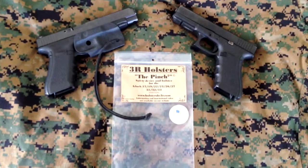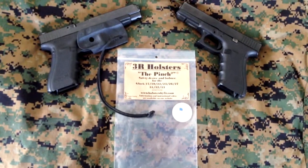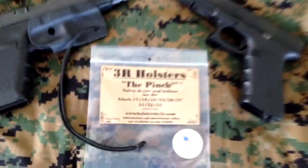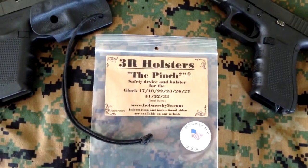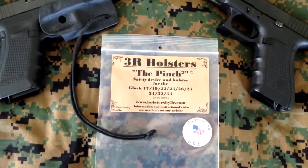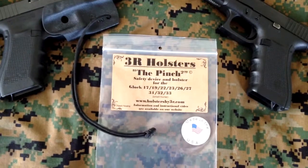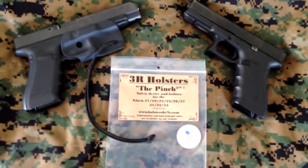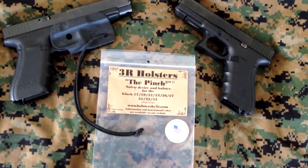So what we got here is a new holster. It's the 3R Holsters, the Pinch 2. It's a safety device and holster for the Glock 17, 19, 22, 23, 26, 27, 31, 32, and 33. It does not list 34, 35, or the longer guns.